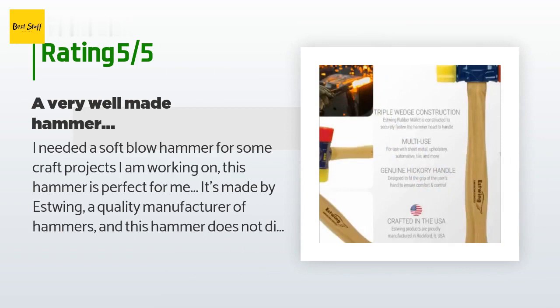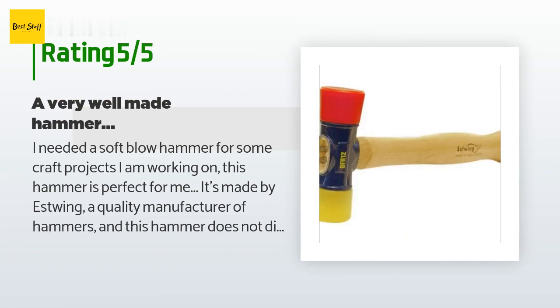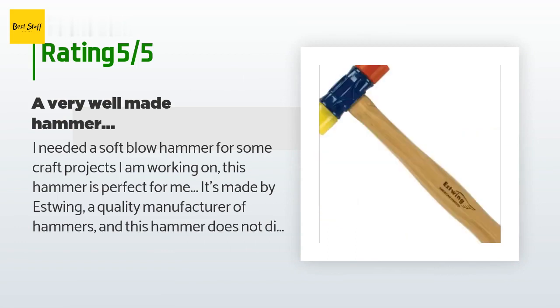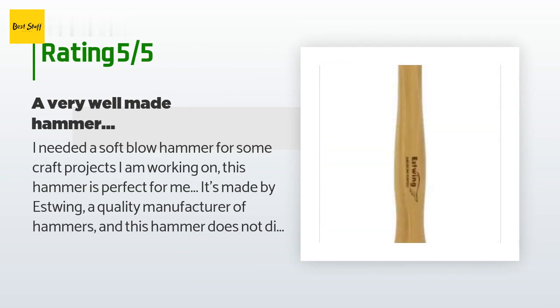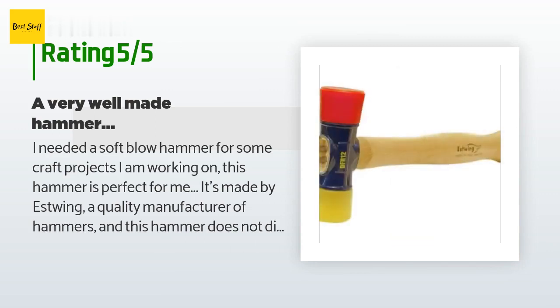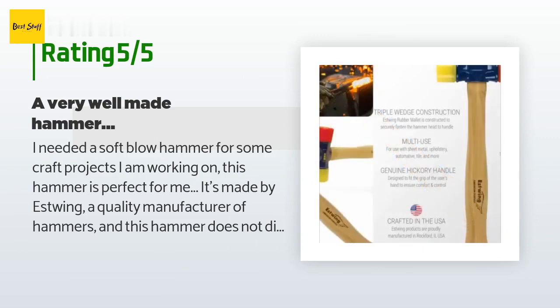A customer said: "I needed a soft blow hammer for some craft projects I am working on. This hammer is perfect for me. It's made by Estwing, a quality manufacturer of hammers, and this hammer does not disappoint. It fits my hand well and has a good balance. The two faces — one rubbery, the other plasticky — give me the perfect hardness for using with leather punches."